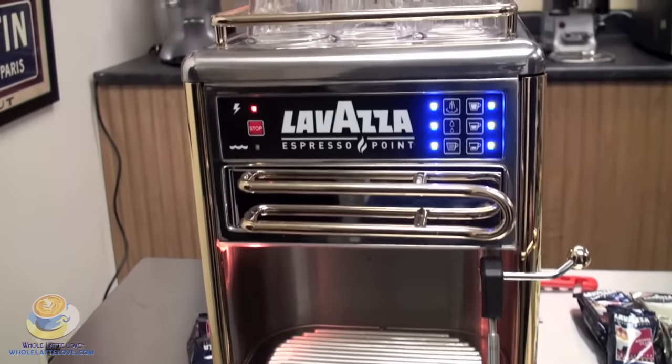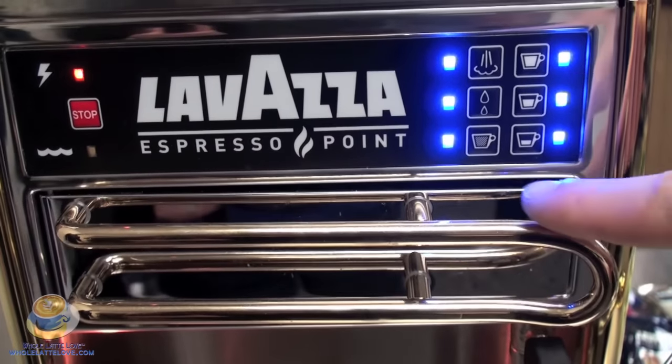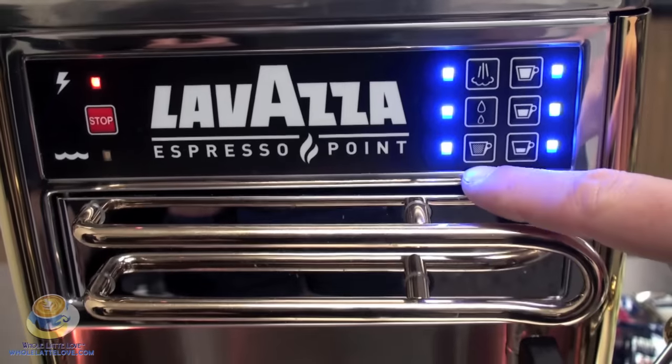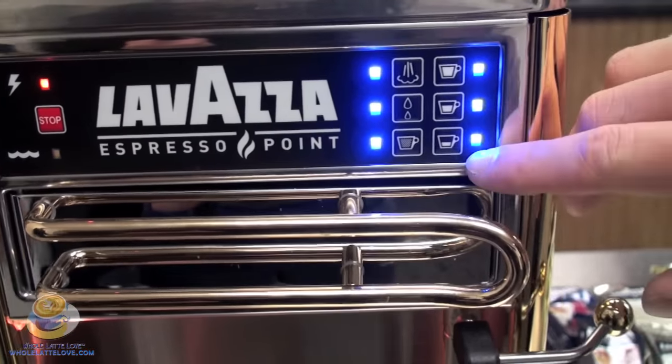Above on your left hand side you're going to notice there is the steam option, water option, hot water option, and the continuous stream water option. On the right hand side you have the large cup, the medium cup, and the small cup.